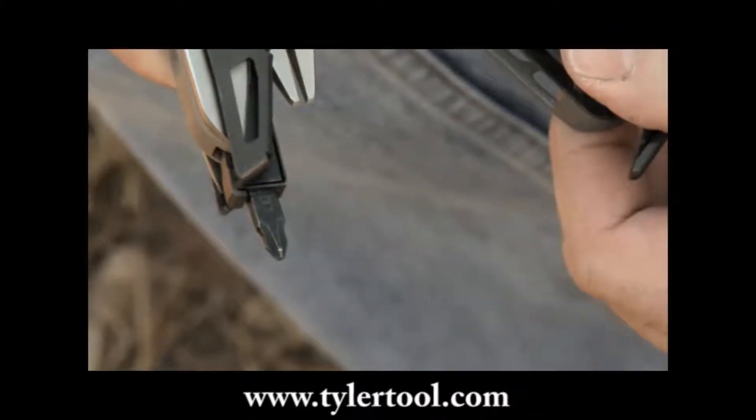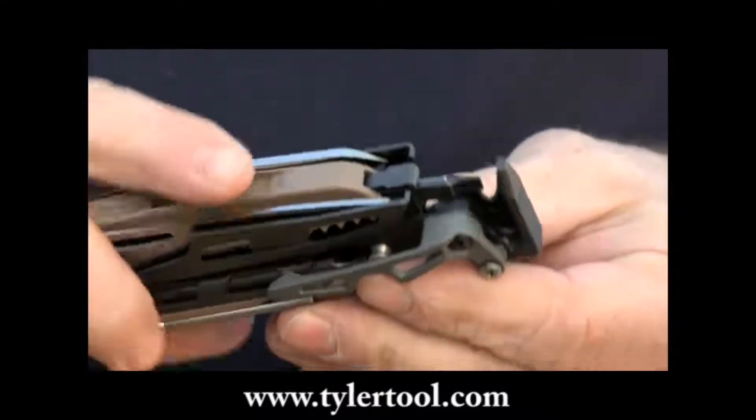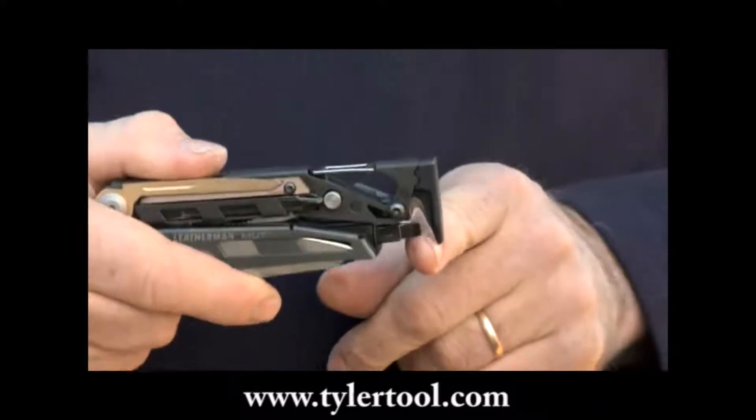The shorter Phillips number one, two and three sixteenth inch screwdriver bit is perfect for more general equipment adjustment and keeps the cutters blocked when not in use.